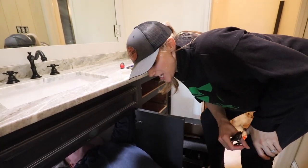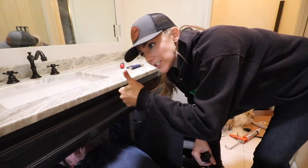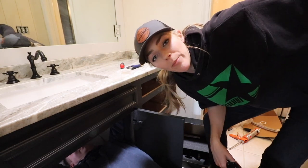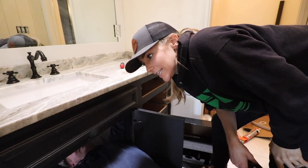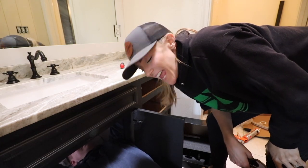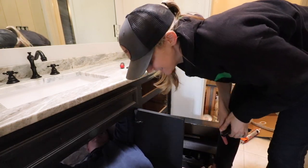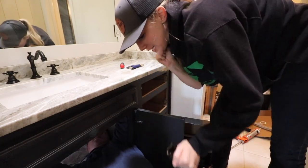We're putting the sink in. The faucet is going in — I'm so excited, it looks so good. So Ben is going to finish up this, I'm going to paint my shiplap wall, touch up the drywall around where they put in the new granite, and then we're done. Then we're going to decorate and I'll show you the finished product. And then we have a working bathroom again and the kids can go shower in here.